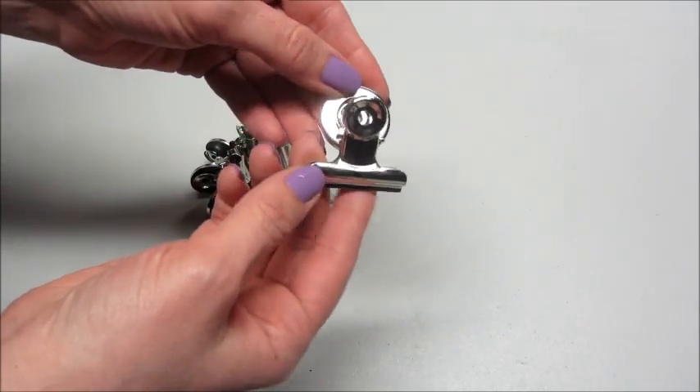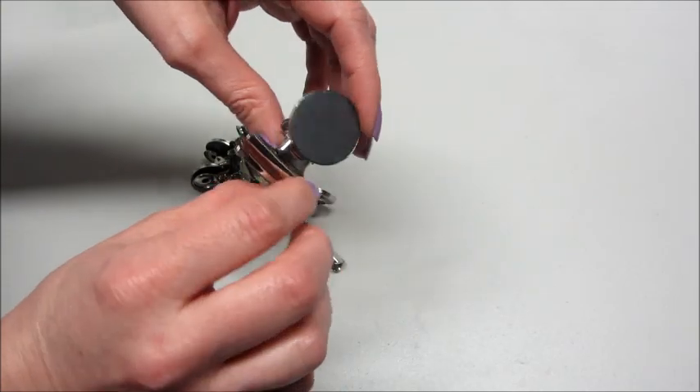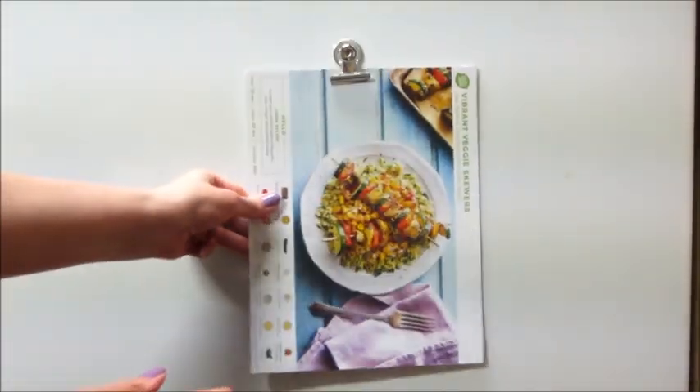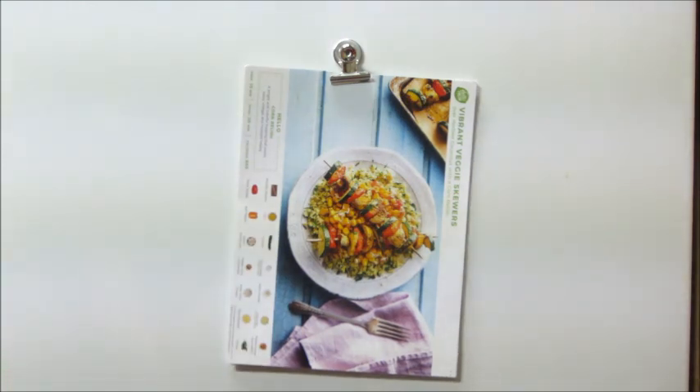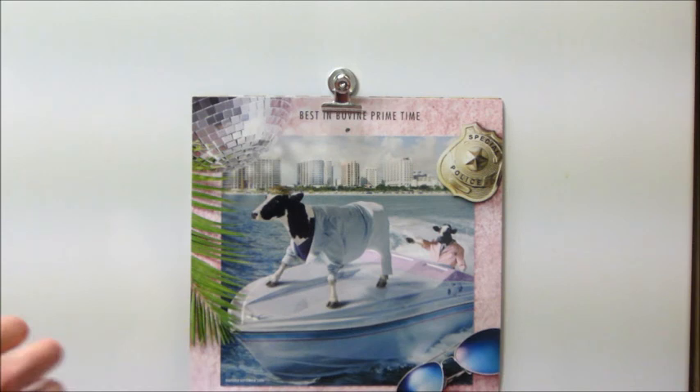These are really awesome for refrigerators because they hold your calendars, and they are strong enough to hold them. Here's an example of something I have hanging on my office board — I have all these recipe cards for upcoming videos that I haven't posted yet. They're real thick material and I just have those hanging on my little dry erase board like so. I also have my good old Chick-fil-A calendar that I put on my fridge and it holds it perfectly.